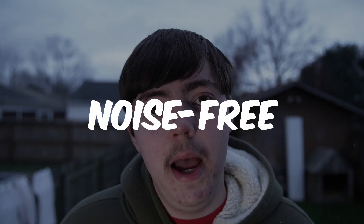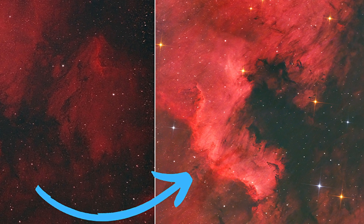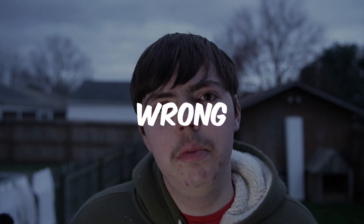Getting a really colorful, crisp, and noise-free astrophotography photo isn't actually that hard. I've been doing astrophotography for quite a while now, and I think one of the main problems people have when they're new at astrophotography is they tend to put their effort in the wrong places.